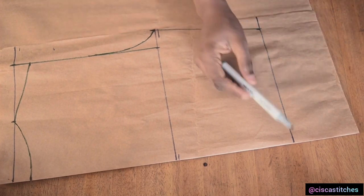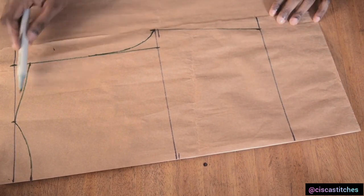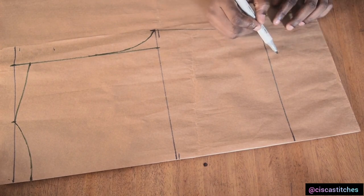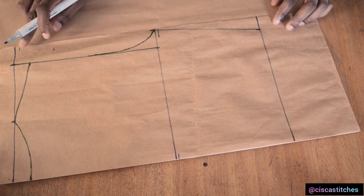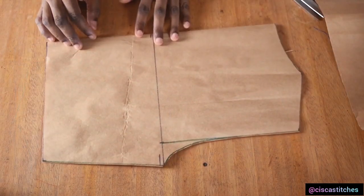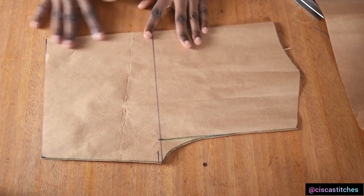All I need to do is to go on and cut this out following the markings that I have here. We are going to be adding seam allowance on our fabric, so do not worry — I'll be adding seam allowance of 0.5 inches all around with the exception of my zipper. So let me just cut this out now. After cutting out my back pattern, this is what we have.